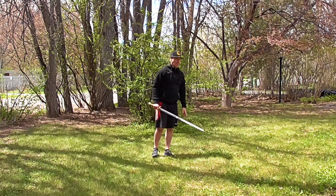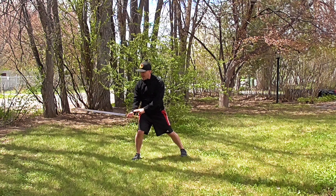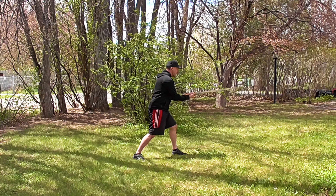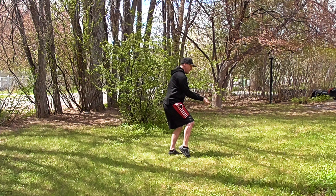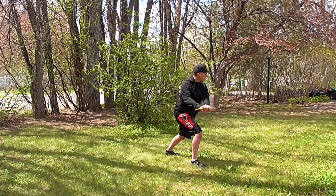From this angle, after we've been up, down, and thrust through. From here, draw and deflect with heaven, and cut across with earth.